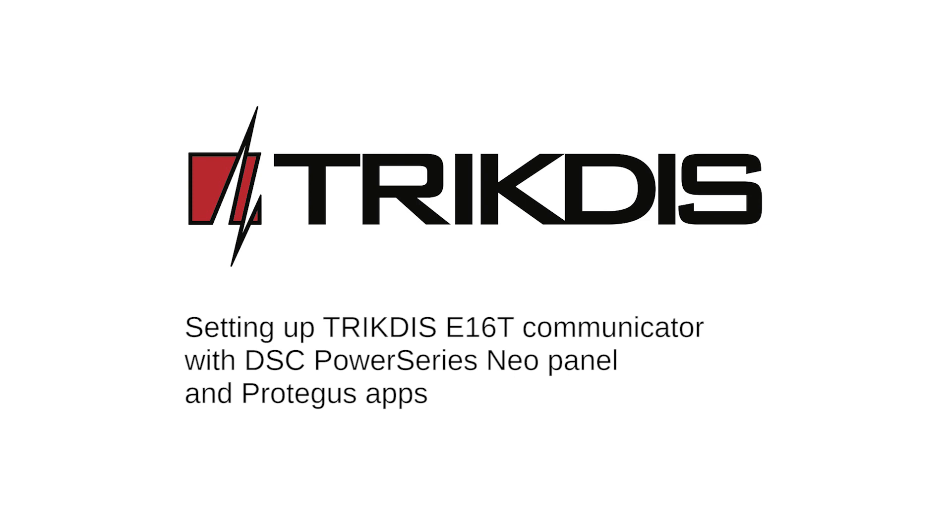Hello and welcome. This video will show you how to connect the Trictus Ethernet communicator E16T to a DSC PowerSeries Neo panel and Protegus apps. Follow similar steps with other brand panels. The communicator comes pre-programmed to work with Protegus.